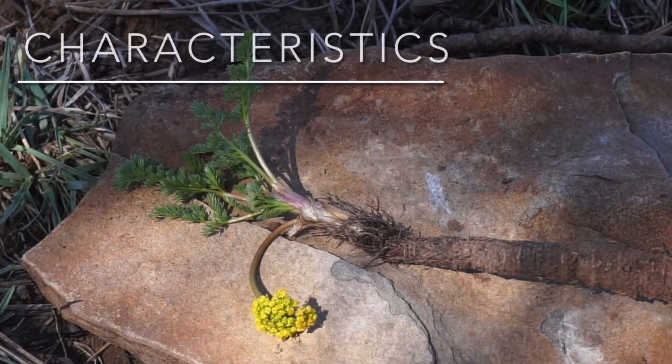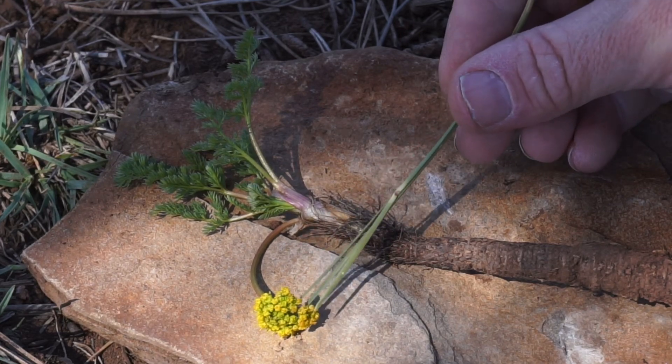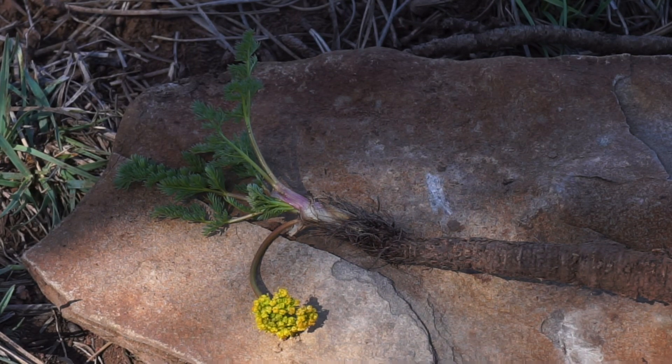I just dug up this milfoil Lomatium and there are a few characteristics I wanted to point out. First of all, you'll notice that the flower head is comprised of yellow petals, and that's one of the defining characteristics that helps separate this genus from a closely related genus that can often look somewhat similar — and that other genus is the Symopterus genus, which usually has white or sometimes purple colored petals.